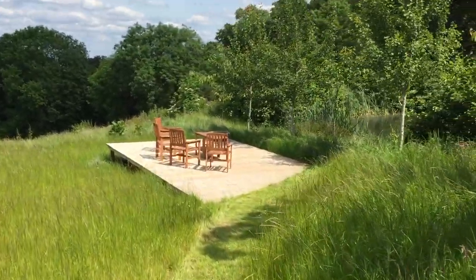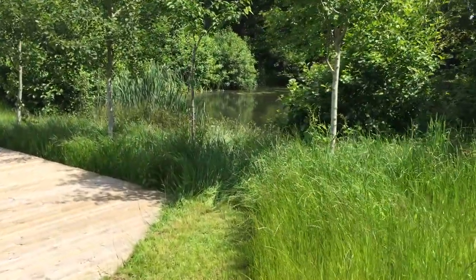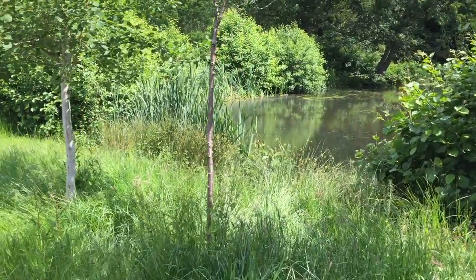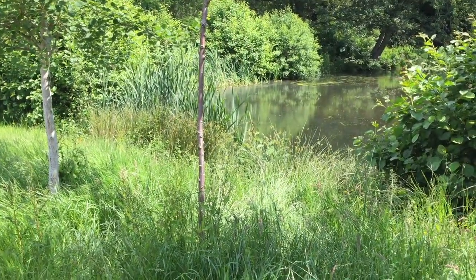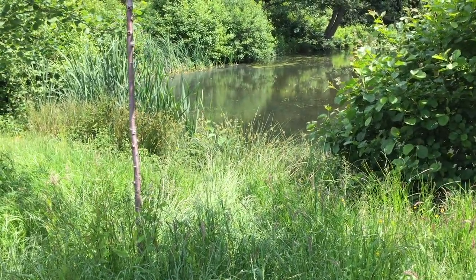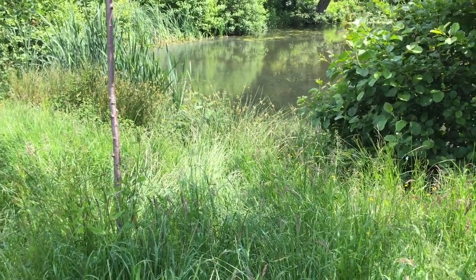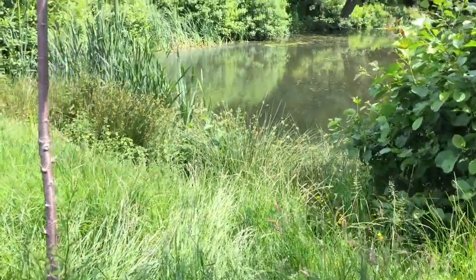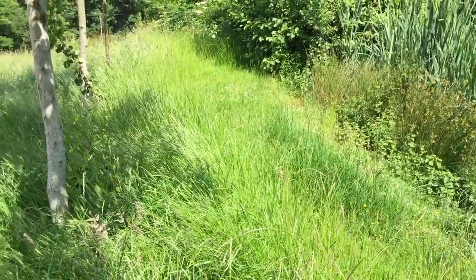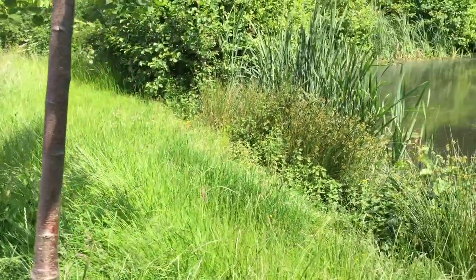The next task — because the grass around the pond has grown very, very long — is taking the strimmer to it and creating a bit of a pathway through here. There's a lot of animal and bird wildlife that thrives here. The little ducks we've had have all flown away now but they still return occasionally, so it's nice for them to have a mowed area. This is well over knee height now and the trees themselves have been a bit overrun, so we're going to have to free those up.